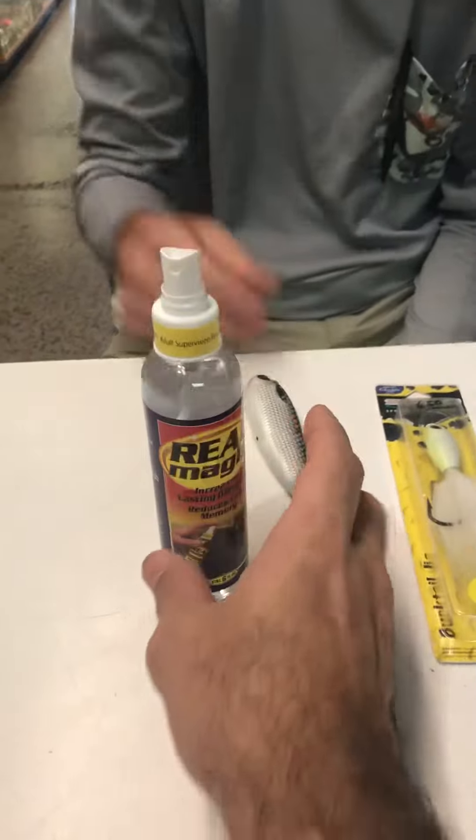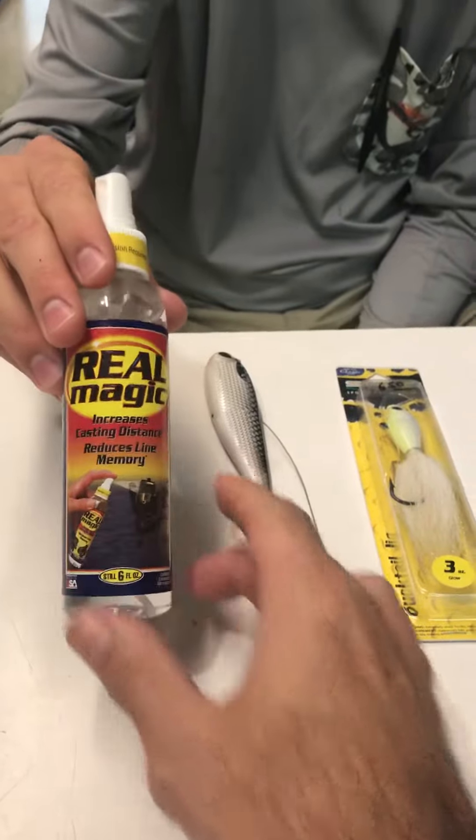Cody's a believer in this and uses it a lot in his fishing. We've got some in the shop if you want to come by and pick up a bottle — come by and see us. Thank you guys!